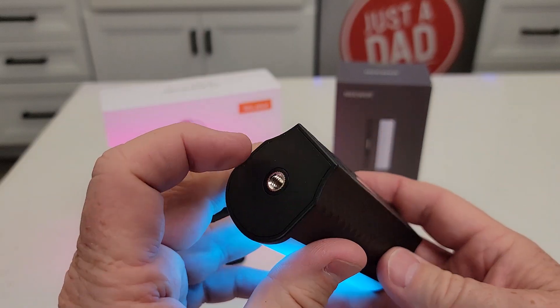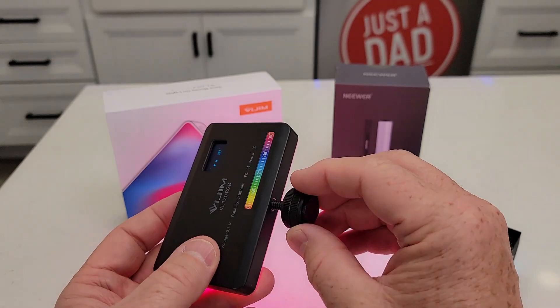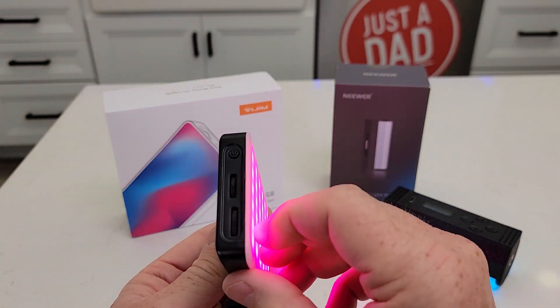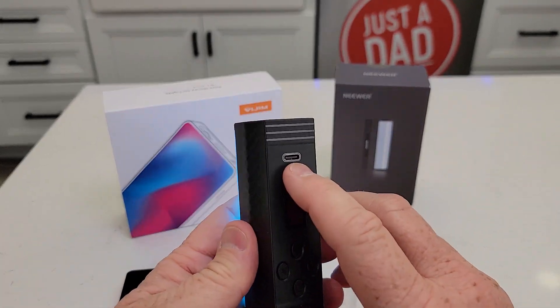It has quarter-twenty on the top and the bottom. This one has quarter-twenty on the bottom, and it does come with this little cold shoe mount that you're going to screw in, and you can mount it to a cold shoe. They both charge with USB-C — this one's on the top, this one's right here.